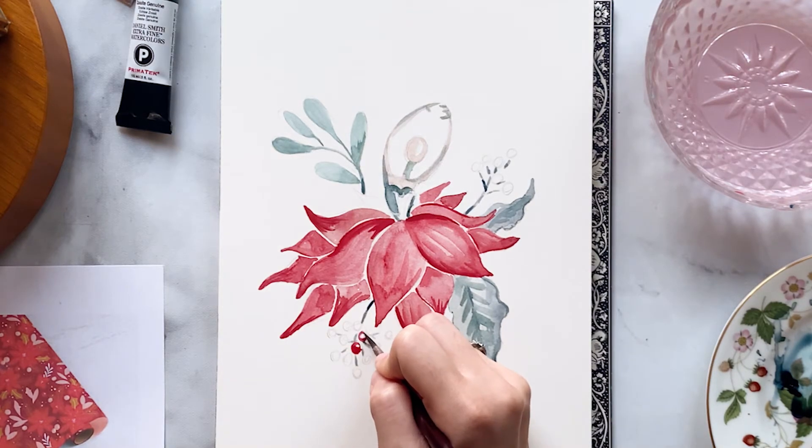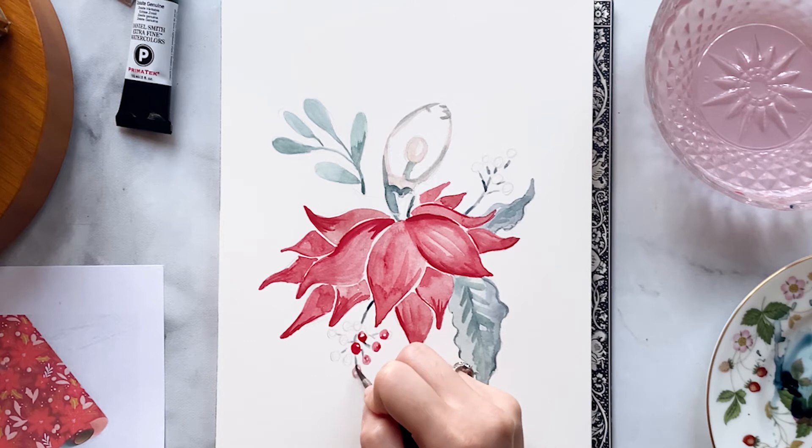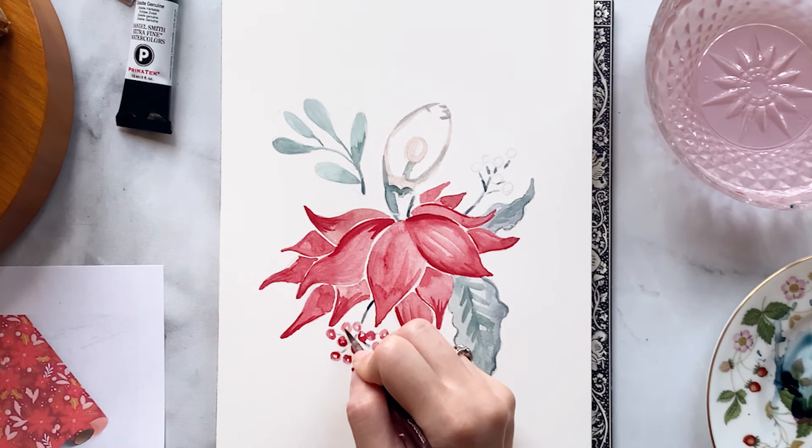With the same red that we used for the petals we're going to start painting in our holly berries, leaving a little spot of white on each of them which will give it that illusion that it's round and shiny.